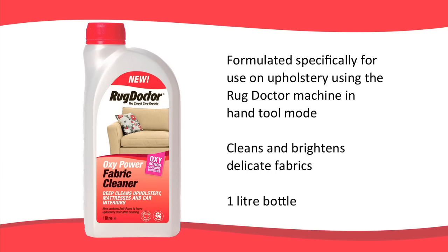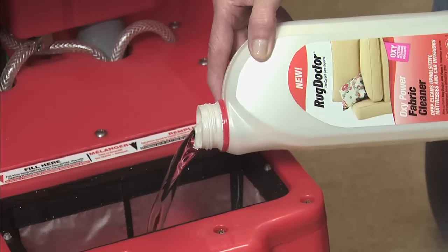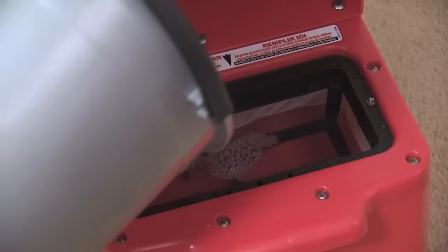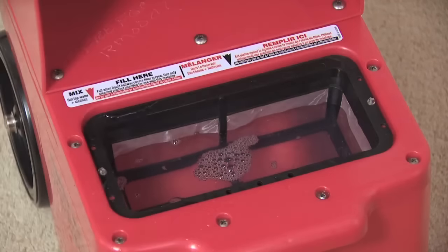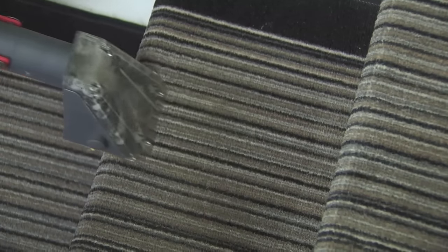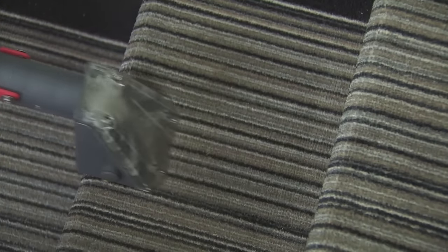Rug Doctor Oxy Power Fabric Cleaner is formulated exclusively for use with the Rug Doctor Hand Tool Attachment. Its oxygen boosters clean and brighten upholstery without harming delicate fabrics. It comes in a one litre bottle. Pour 250ml into the red base tank — that's a quarter of the bottle — and then top up with hot water to halfway up the mesh filter. Only use lukewarm water if cleaning wool. Oxy Power Fabric Cleaner contains Rug Doctor Anti-Foam to ensure optimum vacuum suction throughout the cleaning process.